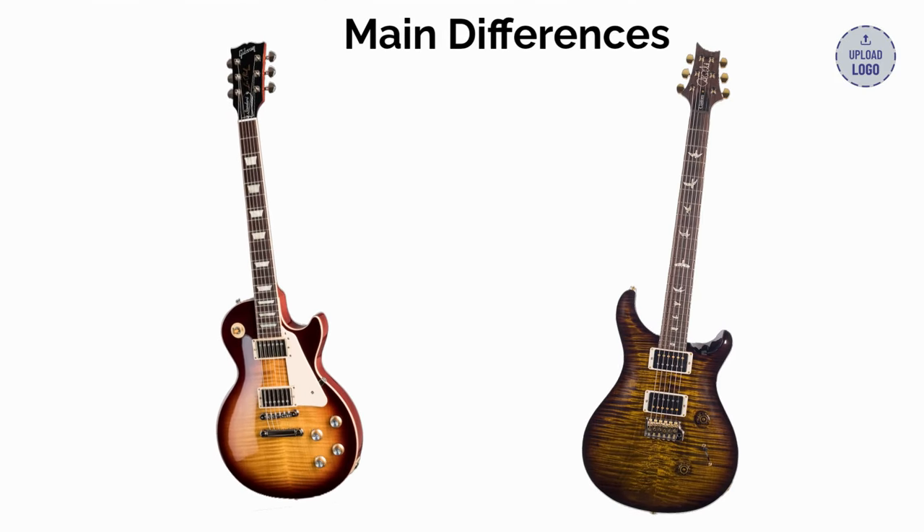Now for the differences — there are a lot, but we'll go one at a time. First, bridge and tailpiece: a PRS Gen 3 patented tremolo on the Custom 24 and an ABR-1 Tune-O-Matic bridge with a stop bar on the Les Paul.